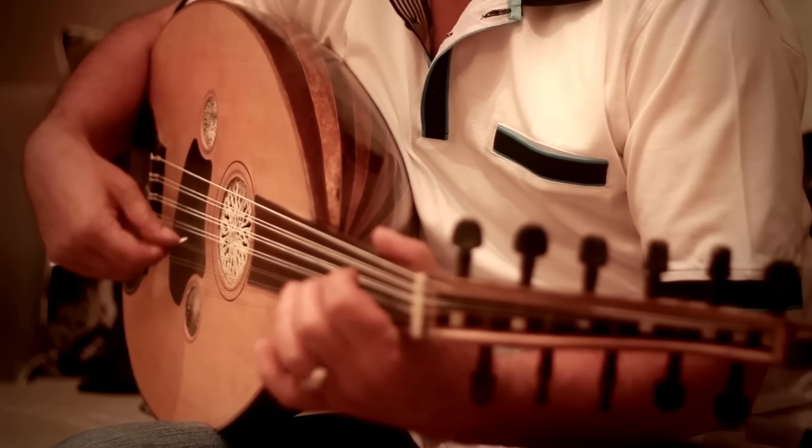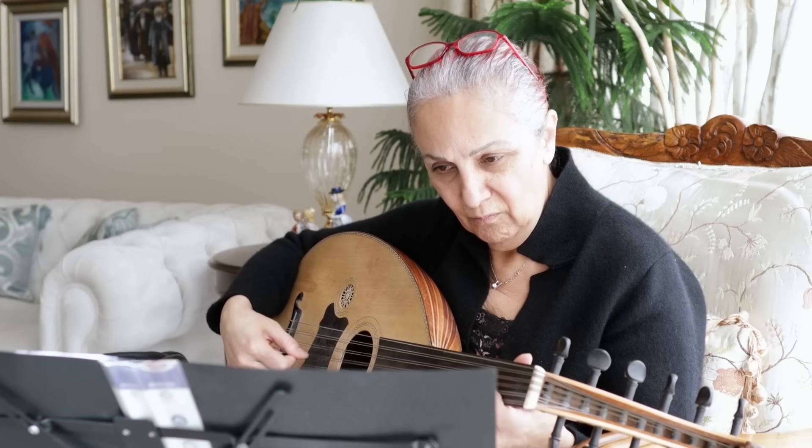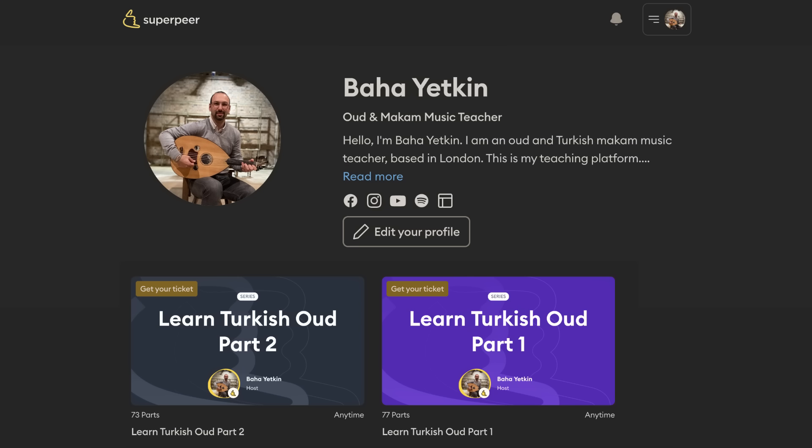The book was prepared to help you practice at your own pace. I also prepared exercise and description videos of the book, which are available on my Udemy and Superpeer pages to help you in your study.